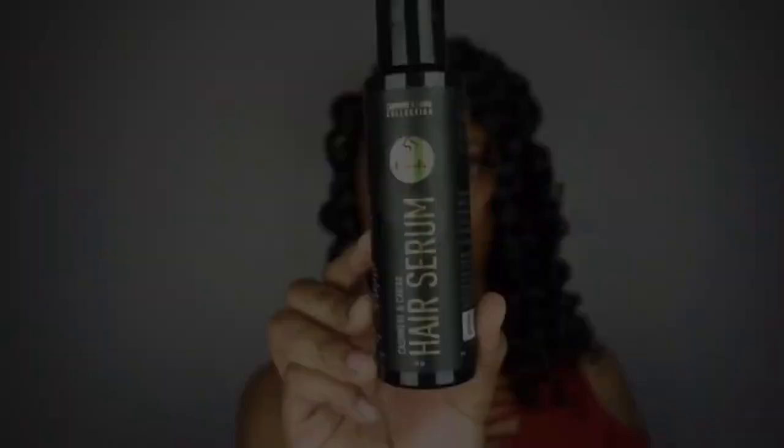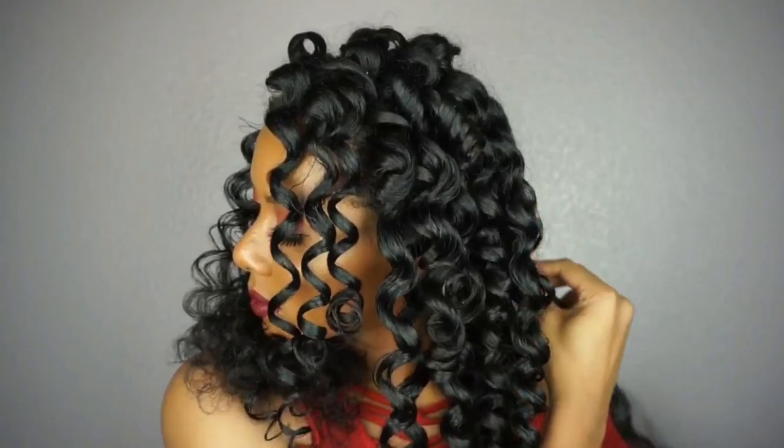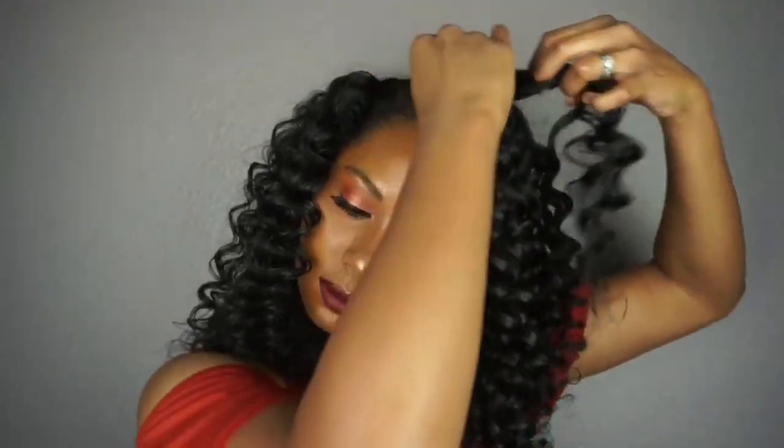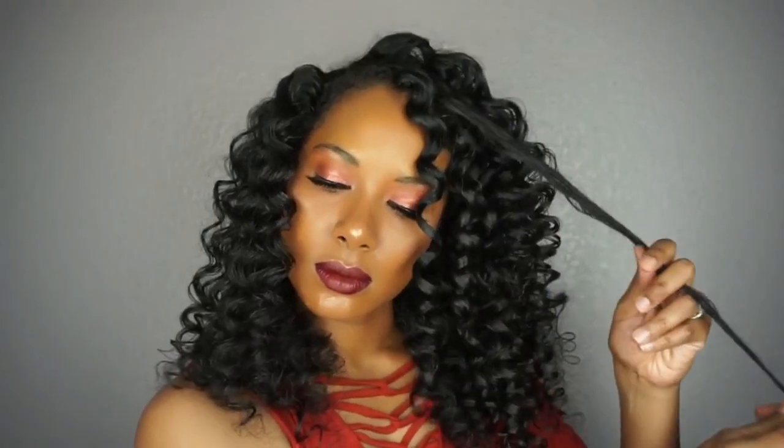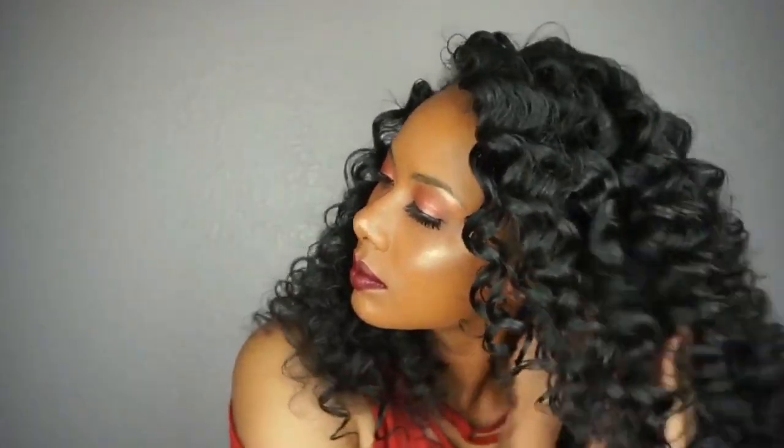To separate my curls I took some of the hair serum. I had to double-check the ingredients to make sure there was no water in it, because the consistency feels like a leave-in conditioner or hair jelly when you first pour it out. The last thing you want to do is use a product containing water to separate your set or it will frizz right up. Once I rubbed it along my hands I saw it was just oil, so I used it to finger comb my curls out. I continued finger combing and fluffing my roots until I had enough volume, then used a little edge control to lay my edges. For mega volume you can take a wide-tooth comb to comb out the curls, or individually separate each curl carefully for a more defined look.